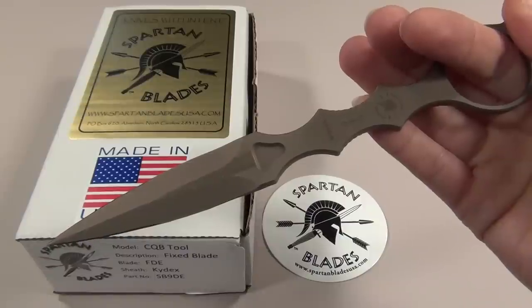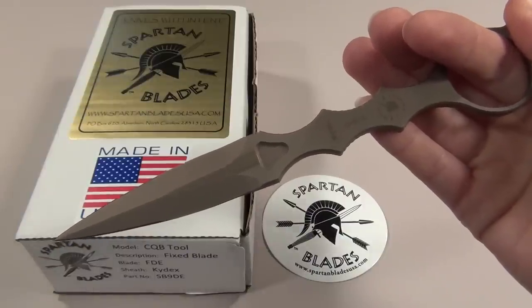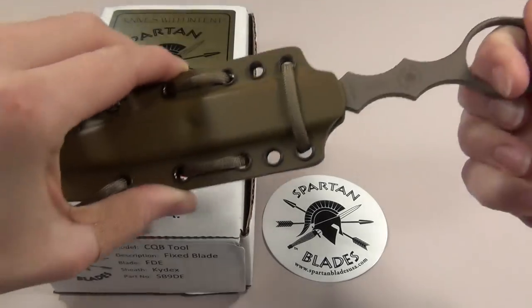So that means that once you draw this dagger to get someone off you, you can still retain some degree of function of that hand so you don't have to resheathe this blade until it's completely safe to do that.